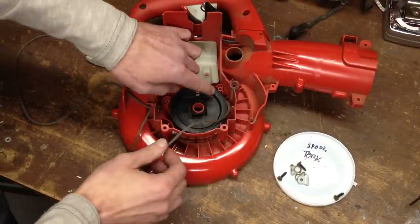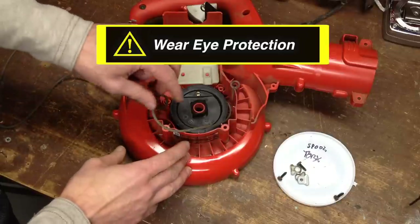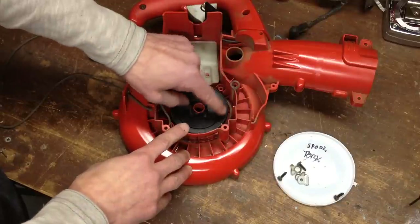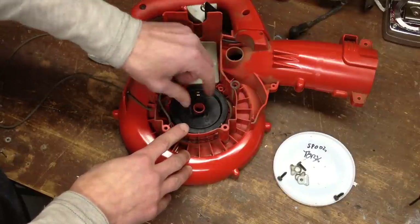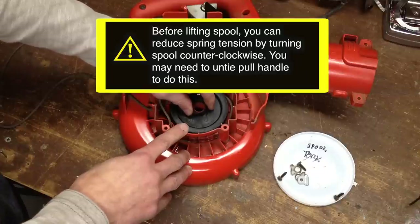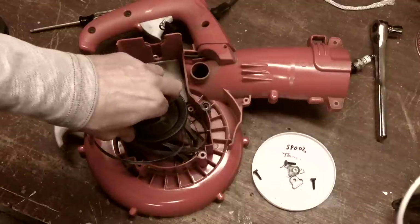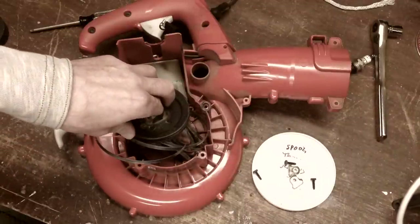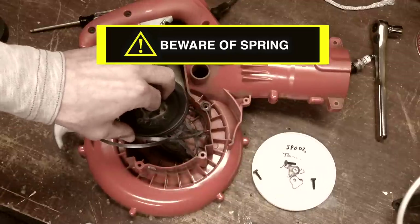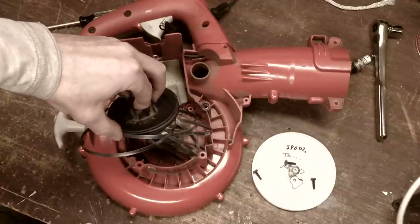Now I'm going to remove the spool, which contains the pull starter. Put your safety glasses on — sometimes debris gets underneath here, in which case the spool could be stuck to the housing of the spring and the spring can jump up and surprise you. If the spring gets loose, it'll look like this — it's a bit of a mess, and you'll have to recoil the spring.